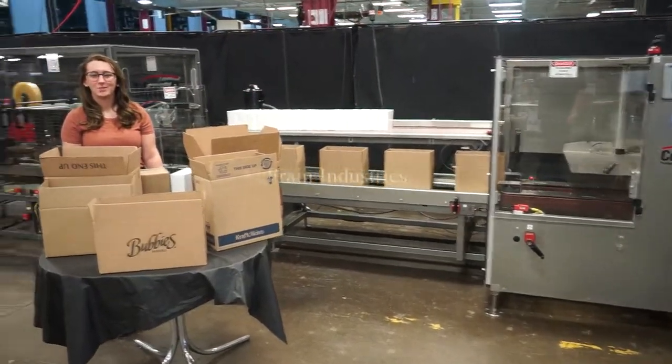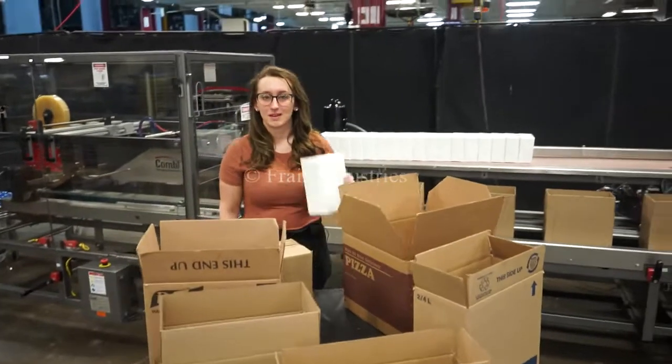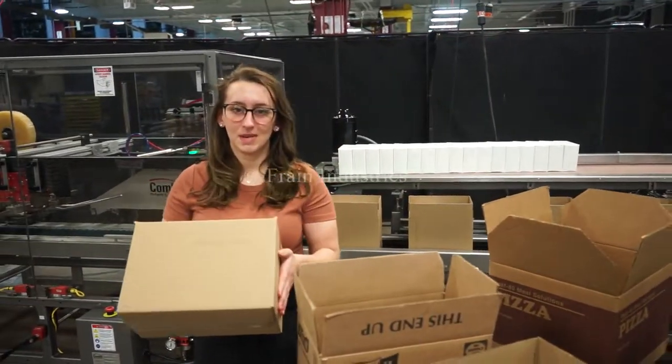Systems like this are capable of running a wide variety of cases such as you see here. Today we'll be packing four boxes of coolers into this case at 12 cases per minute.